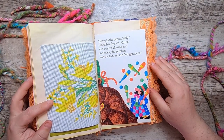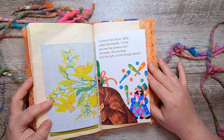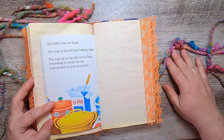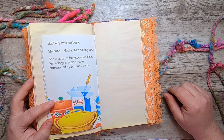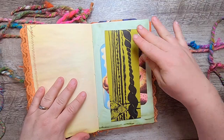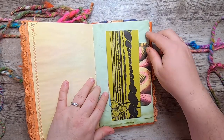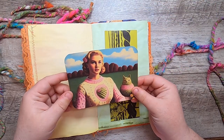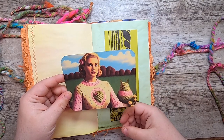"'Come to the circus,' Sally called her friends. 'Come and see the clowns and the bears, the acrobats, and the lady on the flying trapeze.' But Sally was too busy. She was in the kitchen baking cakes. She was up to her elbows in flour, knee-deep in recipe books, surrounded by pots and pans." And then a belly band from a 1970s Toronto Knitter's Guild book. Then this is some concept art — a funny image of a spacey woman with her little knitted sculpture.